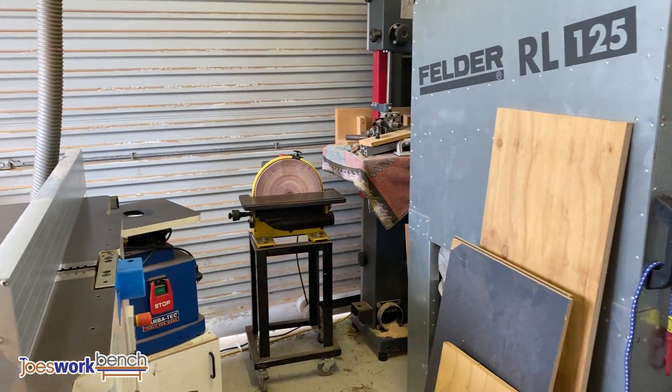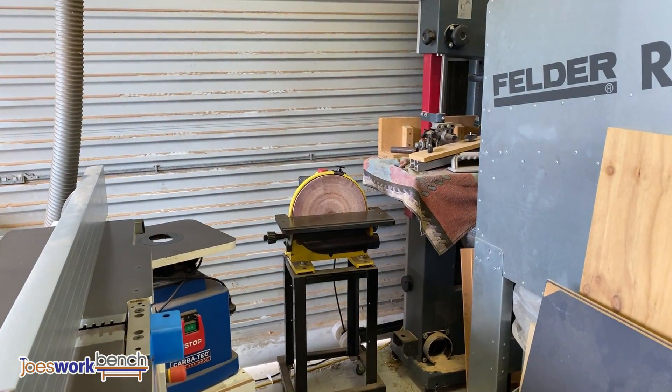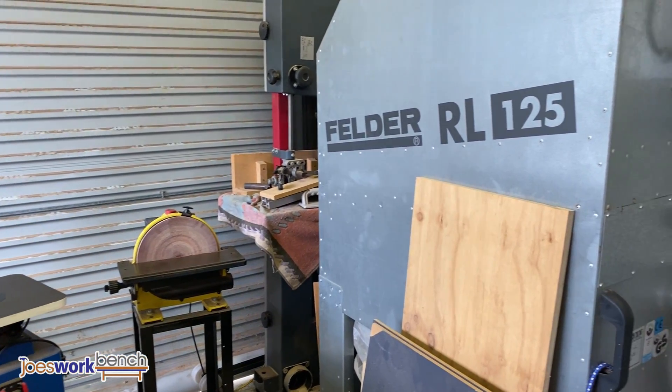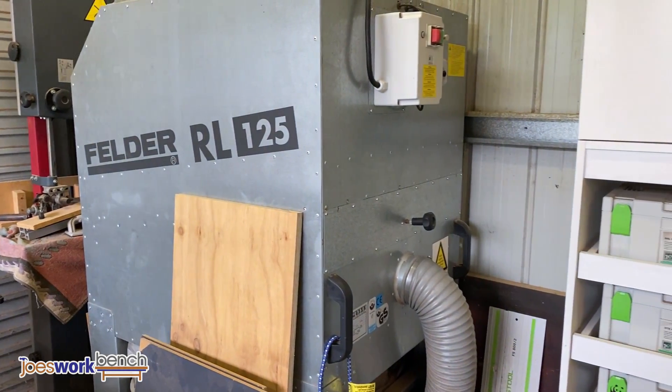In the back corner you'll see a spindle sander, a bandsaw, and a disc sander. All of them are on wheels and I just wheel them in and out as needed. Next to that is my dust collector — it's a Felder RL125, a 4hp unit with a 125mm dust port.